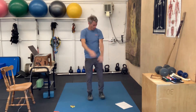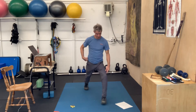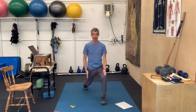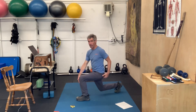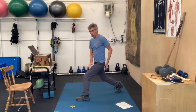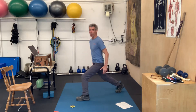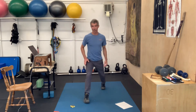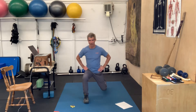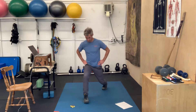Now we're doing lunges — a highly functional move. Shoulder width, this knee right over that ankle, not buckled in. I'm tall through the top of the head, coming down, back foot up on the toe, driving this heel, dropping straight down like I'm on an elevator. Engage the quads and the glutes and as many muscles in that leg as possible. This back hip flexor gets a good stretchy warm-up. We switch at around the 26-second mark — 26 seconds per side.